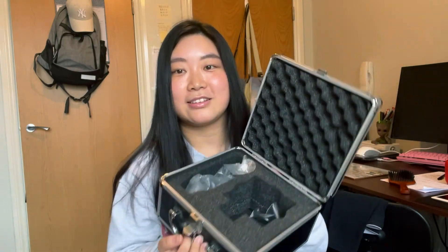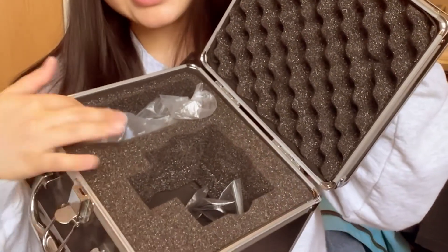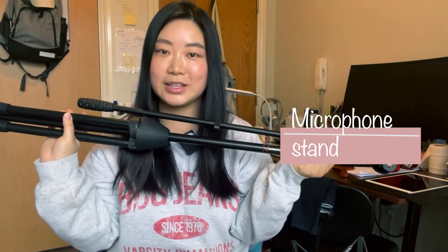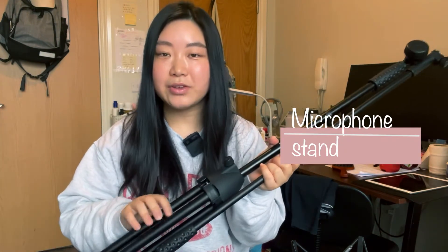Next, you should have a microphone shock mount. This one is a set — the AKG microphone and shock mount come together in one box. If you want to buy this one, I'll show you the box — just like this. The microphone is in here and the shock mount is in here.